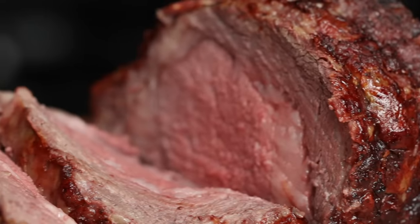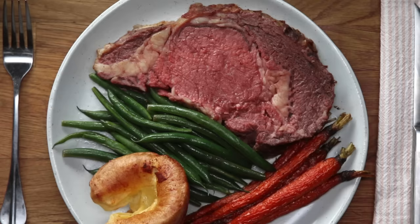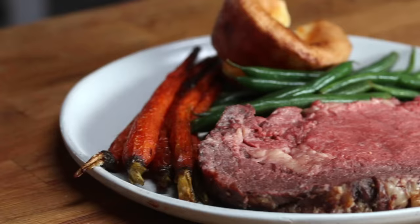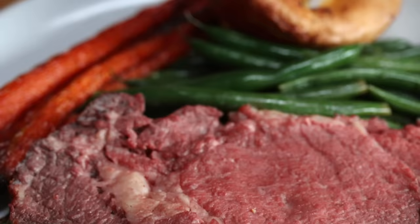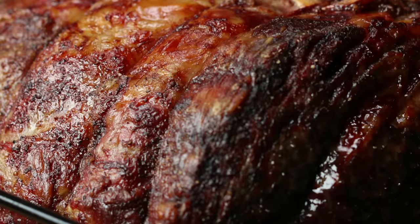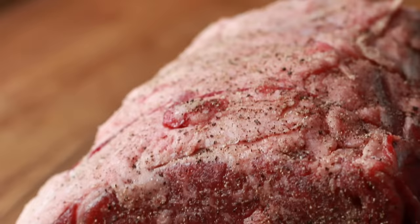Prime rib — a true holiday showstopper. Prime rib is definitely one of the most impressive pieces of meat you can make for your family and friends. It's really something a lot of people have on the holidays or a special occasion. Because of its price tag, you really want to make sure you're getting it right. We tested a bunch of recipes and different techniques so you don't have to. Here's everything you need to know about how to make the ultimate prime rib.